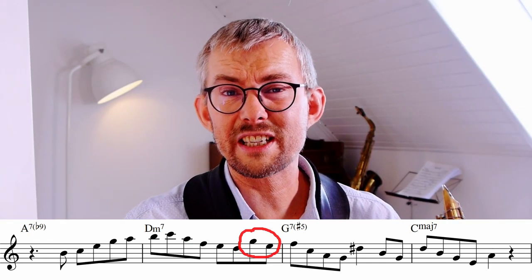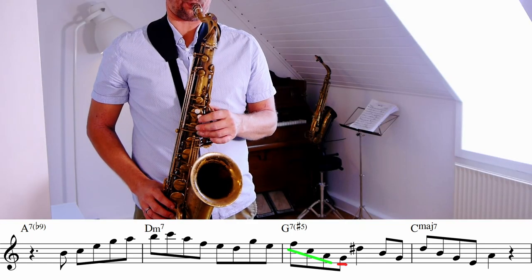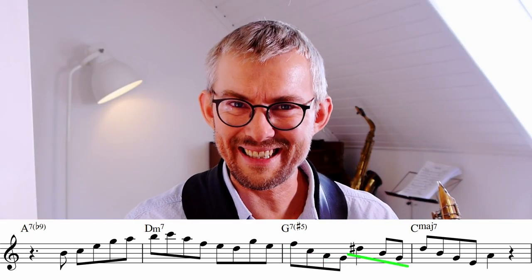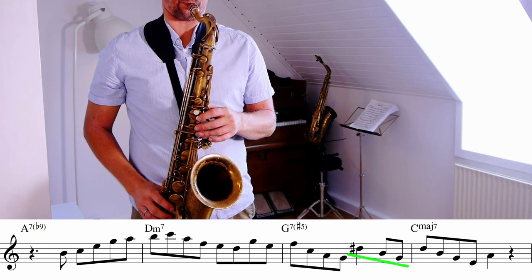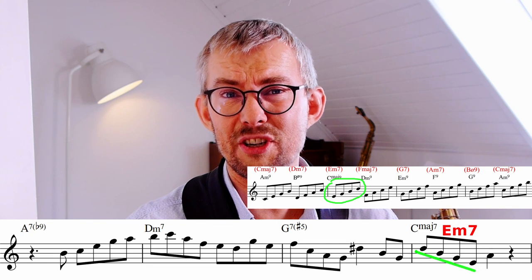He makes a chromatic approach note to the D minor going down, and encircles the G7 bar on the F. He goes down an F major triad adding a G, then going down the G augmented triad. In the last bar he uses the E minor 7 upper structure on the C major 9, ending on the 6th.